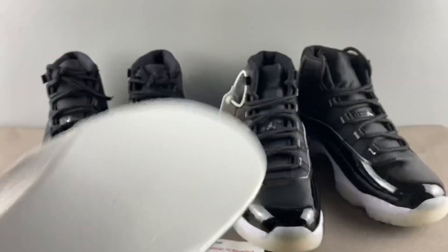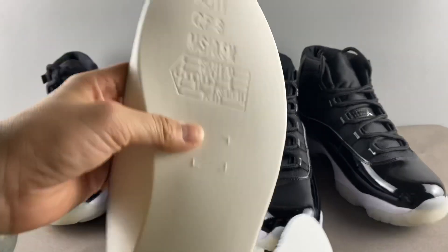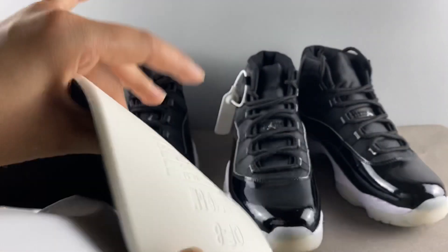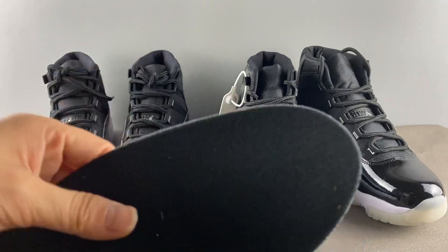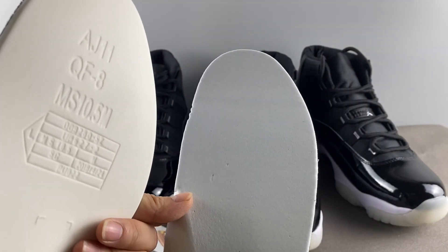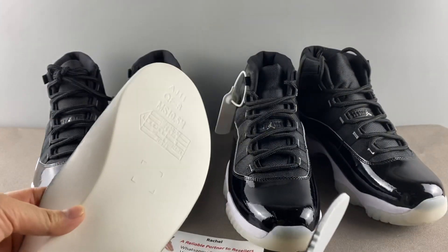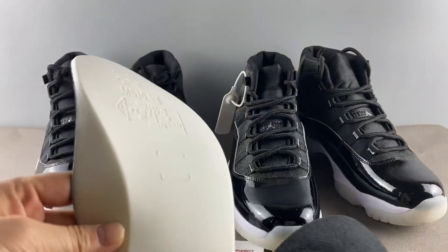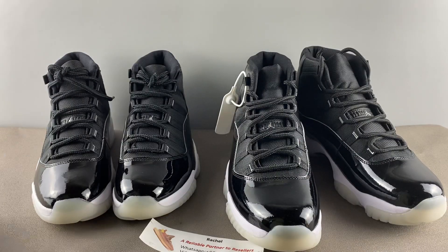EVA is very light. The advantage is that it's lightweight, but the disadvantage is it gets crushed easily with age. PU is much heavier — you can feel the difference when you hold them. When you put your feet in the shoe, the PU insole feels much better. The PU material is far more expensive than EVA — for one kilogram of EVA you can make thousands of insoles, but PU costs roughly 10 times more.